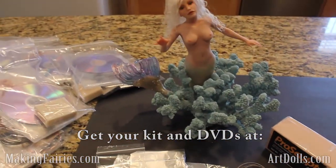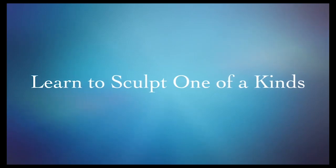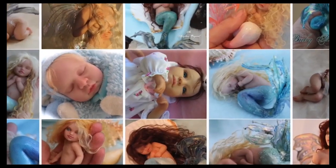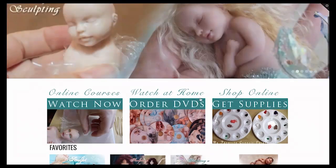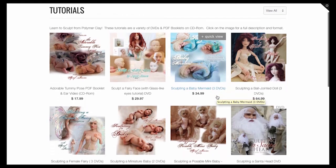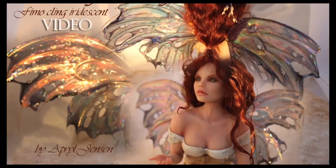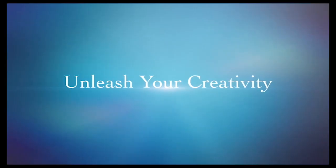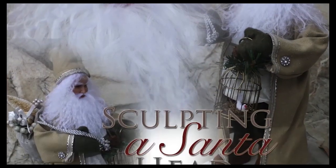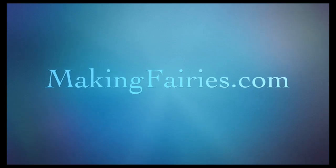Thanks, and happy sculpting! I'll see you next time!